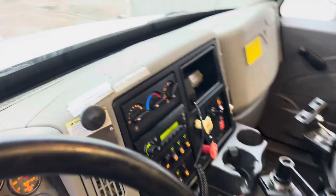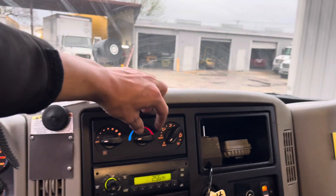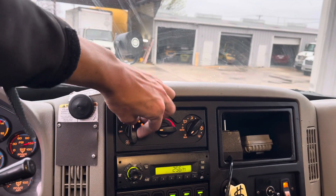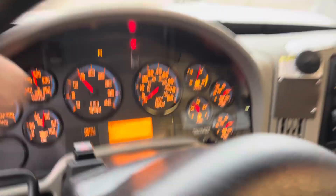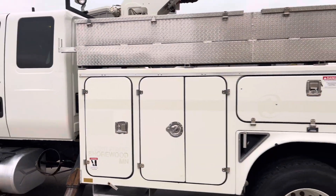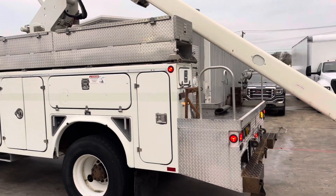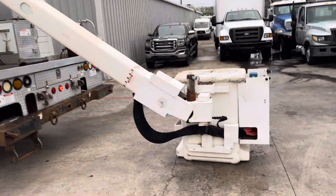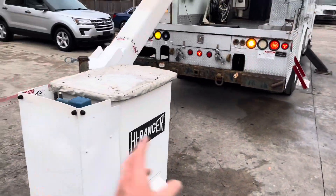I'll go ahead and turn the AC on and come back and check it — turning that on high. There are all these controls. It does have outriggers here. It has a control on the top and bottom.